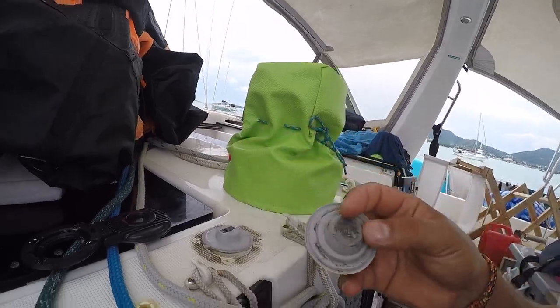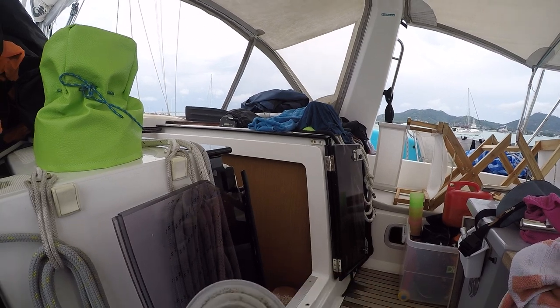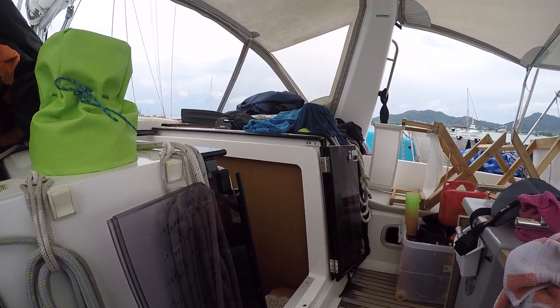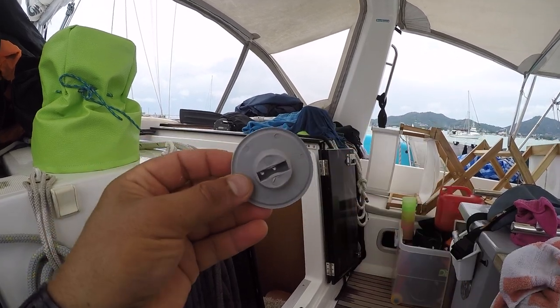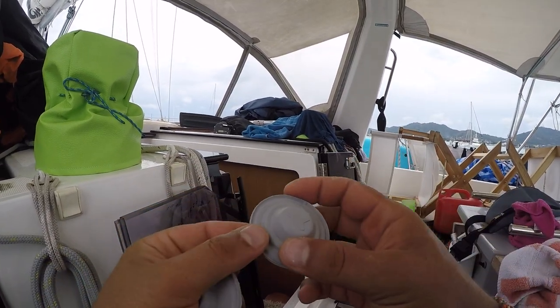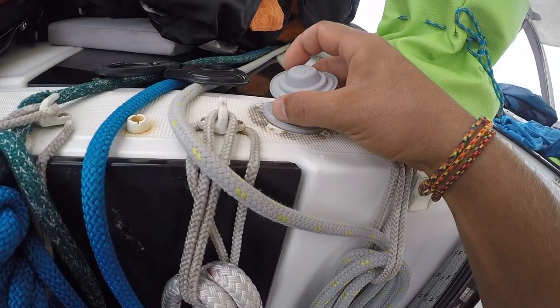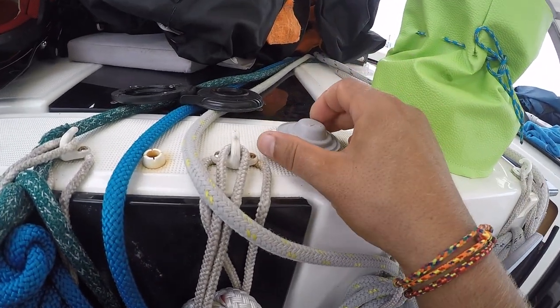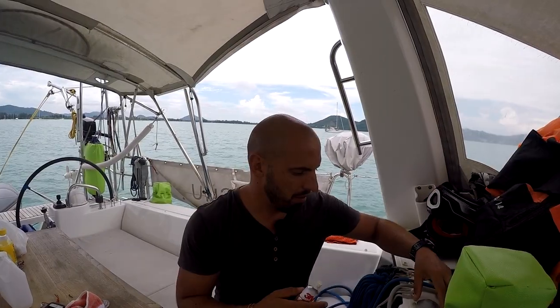Вот сама верхняя кнопка — вот она уже уставшая. Поэтому у нас есть сменный комплект. Это вот ее внутренняя часть, там датчик стоит. А вот это то, которую мы сюда сейчас будем ставить. Вот так вот она ставится, а потом просто зажимается. Продолжаем ремонтировать.